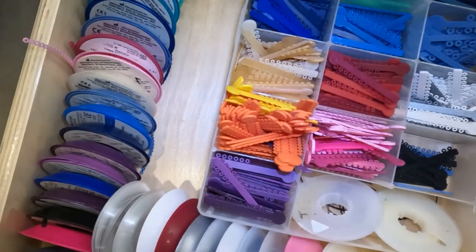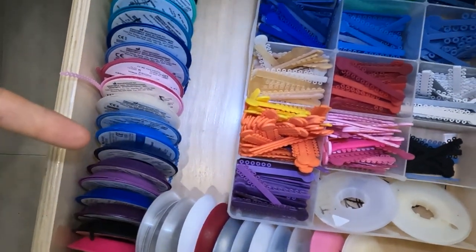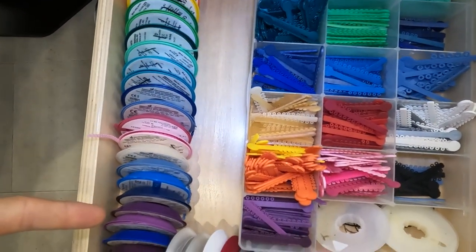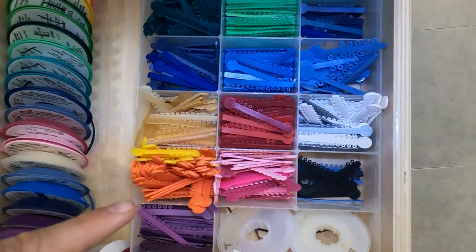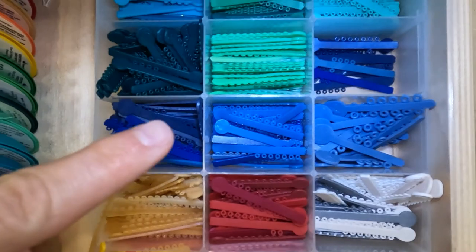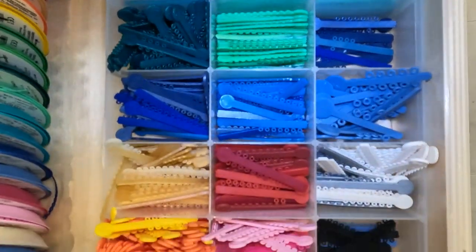Made it into the clinic. I'm gonna show you colors and power chain. Here we go — we got power chain over here, all these different colors. The power chain is used to squeeze spaces down. Then you have these, what we call elastomers or single ties, little donut-looking shapes that go around the brackets.